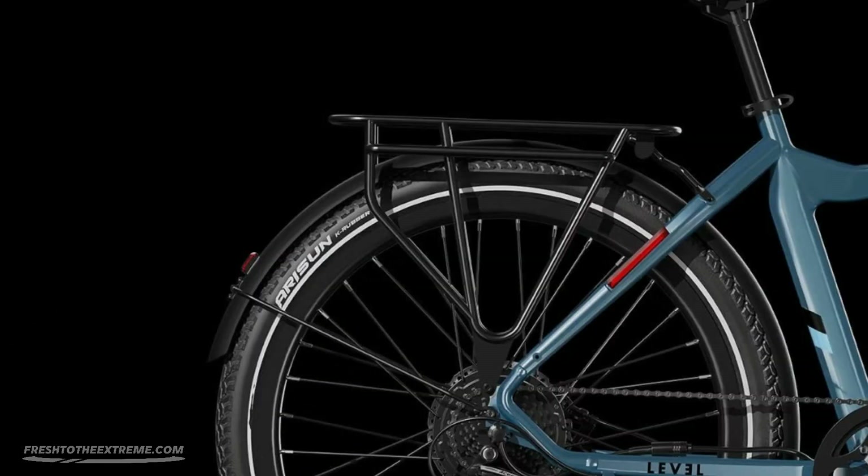Lastly, the Aventon Level 2 comes with a pre-installed fender and rear rack. This means you can carry your briefcase, groceries, or picnic basket anywhere your heart desires. The Aventon Level 2 comes with a 14-day return policy and a 1-year warranty.